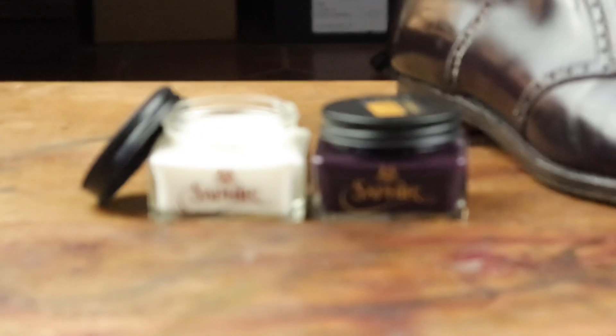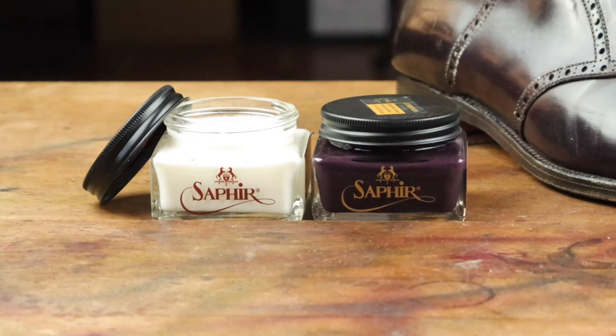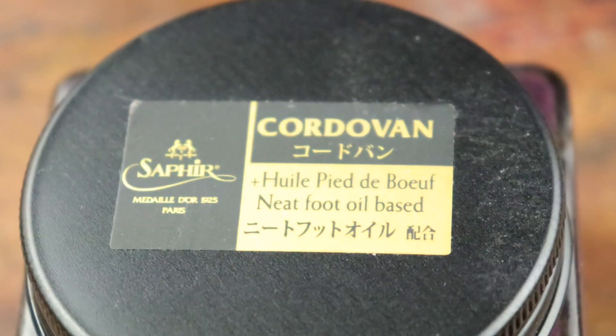I found that Saphir cordovan cream in the correct color is a very great option for spot treatments, although I don't think it works best for applying it all over the shoe, even though that's probably what most people use it for.